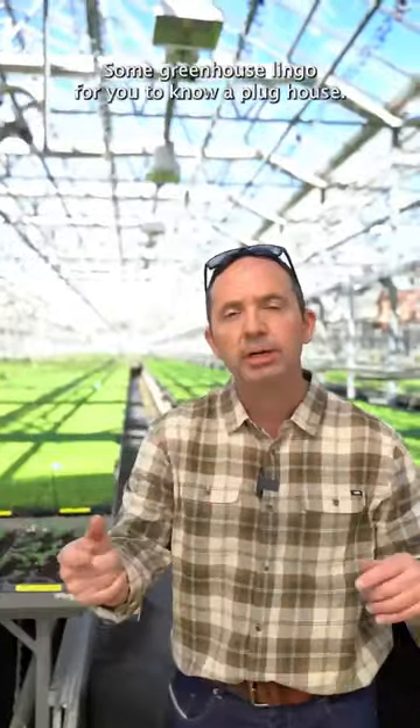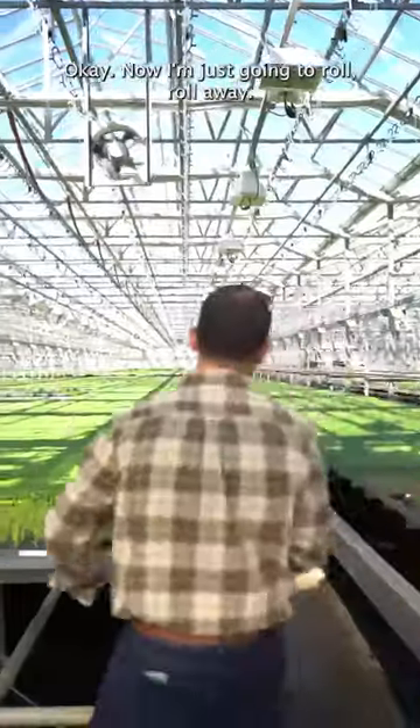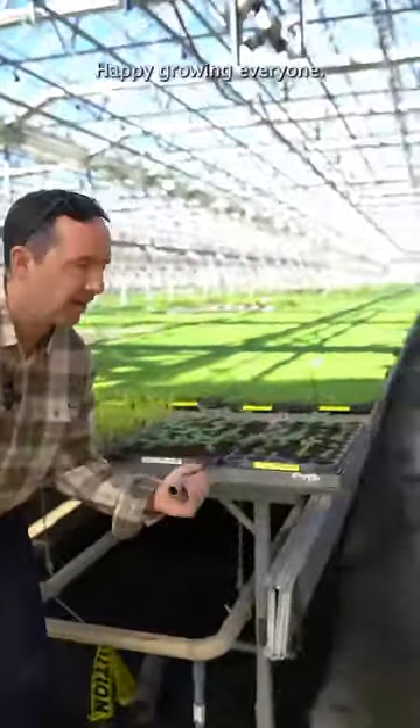There you go — some greenhouse lingo for you to know. A plug house. Happy growing everyone!